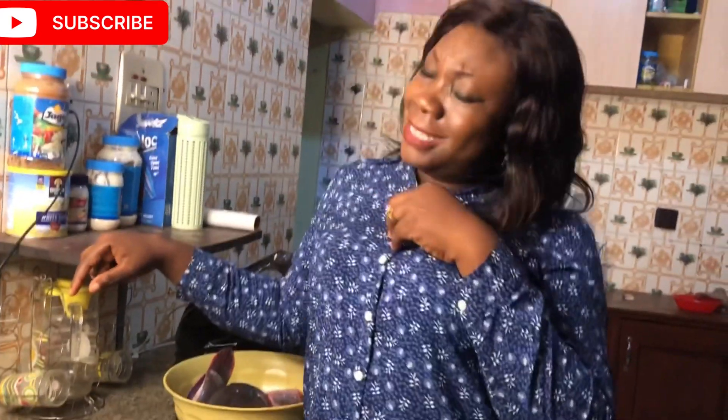Hey guys, before we start today's video, can you please like and subscribe? Thank you. Welcome to another vlog — today is a cook-with-me video. Guess what we're preparing? Catfish stew!